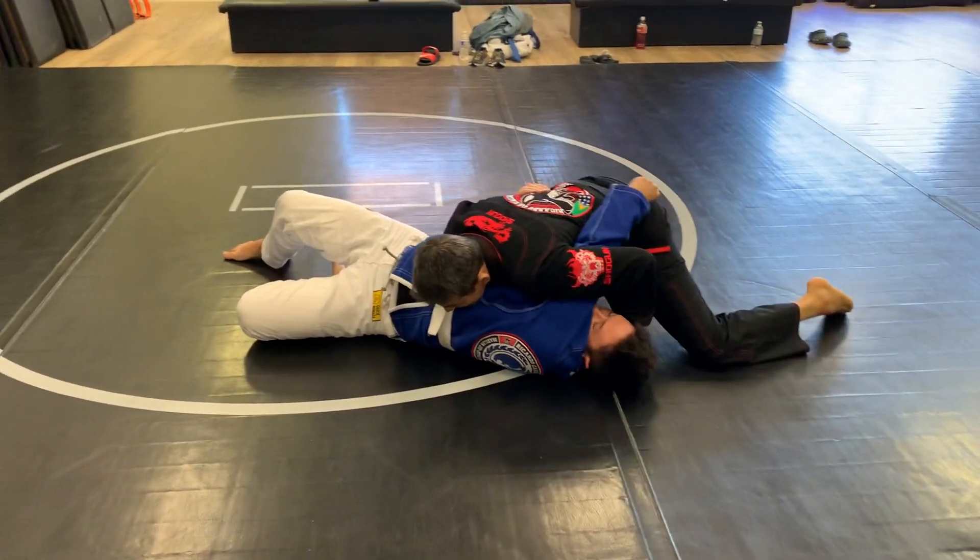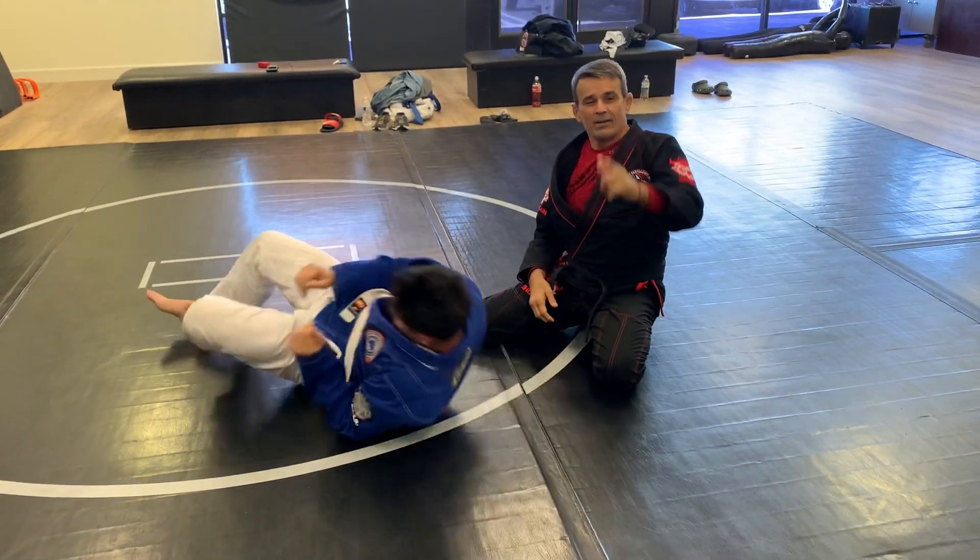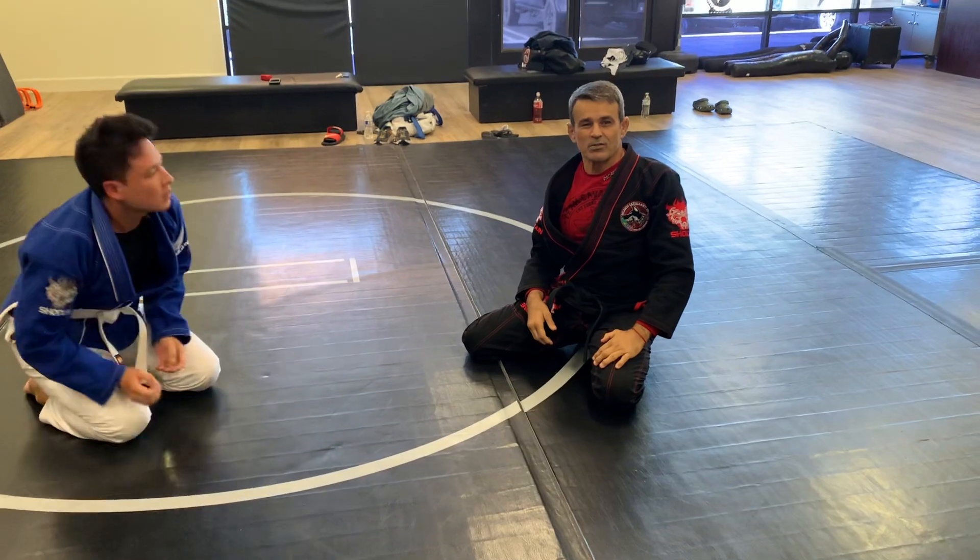Side control. The triangle choke hand defense — escape. And don't forget: nothing more important than jiu-jitsu.